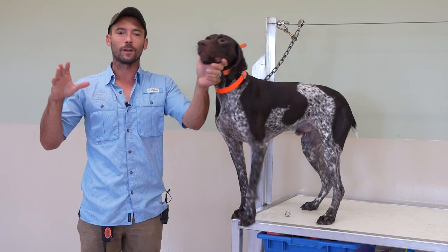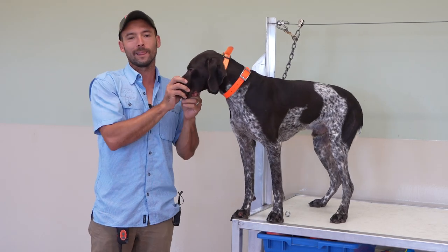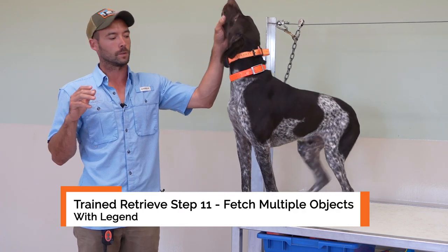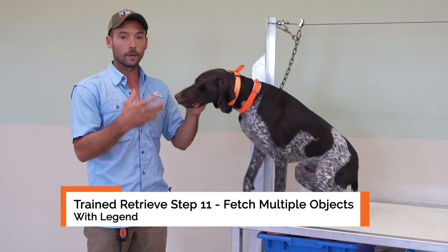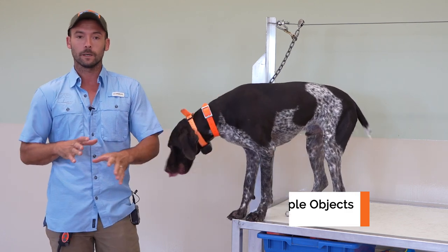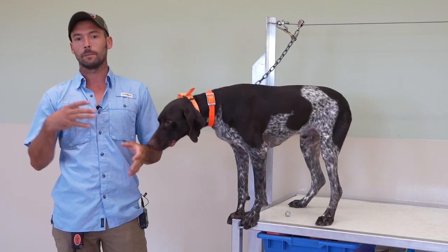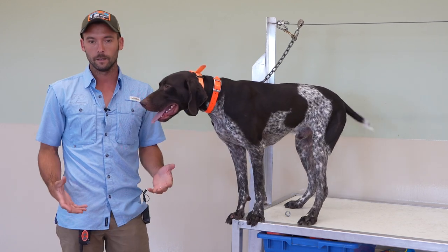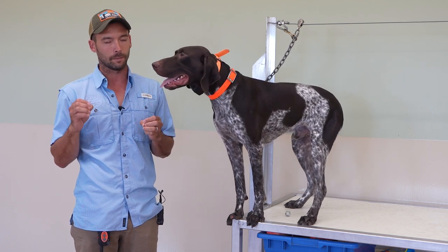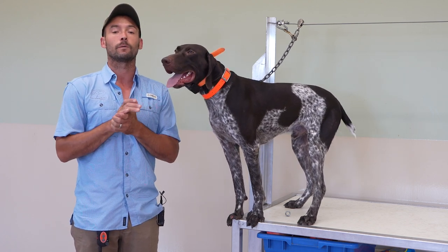All right guys, we are here ready for Legend's next session. Where we left off in this last session, he was just starting to get good at fetching off the table. I got one really, really good rep where my hand wasn't there. He reached, he fetched, he picked it up, he held it, but we ended it. That was a very, very, very crucial and important timing thing to say — that was exactly what we want.